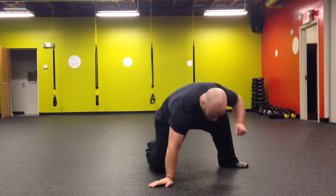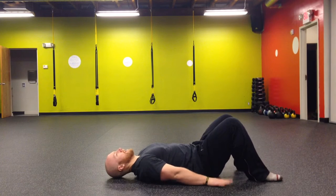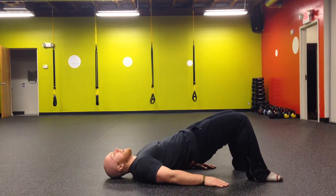For a supine bridge march, you're going to lay with your back on the floor, your knees bent and your feet flat. Press your hands into the floor and your lower back into the floor to take the arch out of your lower back. Drive your hips up in the air and make sure to squeeze your glutes at the top.